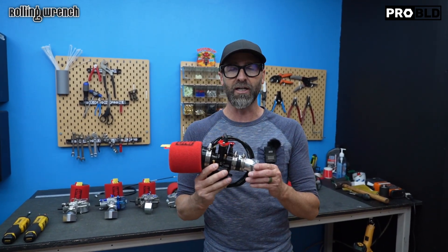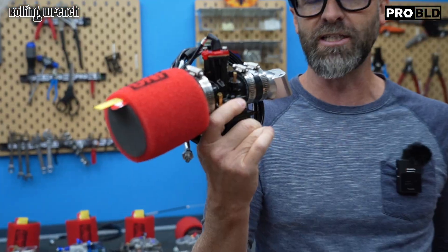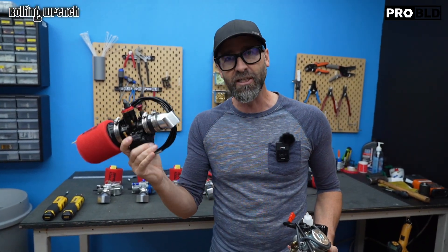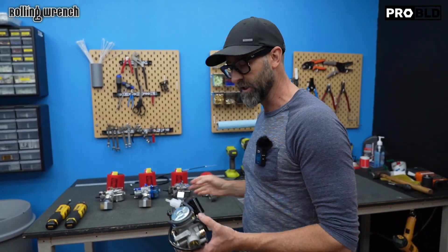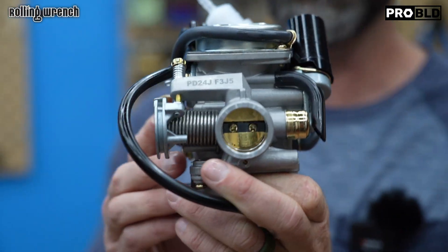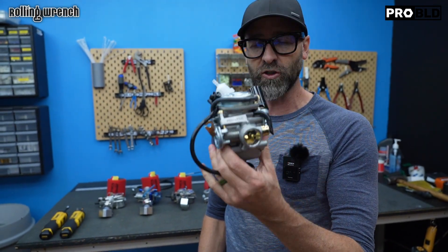One of the very best bangs for your buck that you can install on basically anything that started with a CVK carburetor — what we're talking about specifically is a GY6. This is by far the best bang for your buck for bolt-on performance, not going into the engine for your GY6. You're going to get a ton of value out of this for performance. This is a CVK style carburetor — what comes stock in almost every GY6 125, 150, even the QMK 161 200cc GY6 scooters.